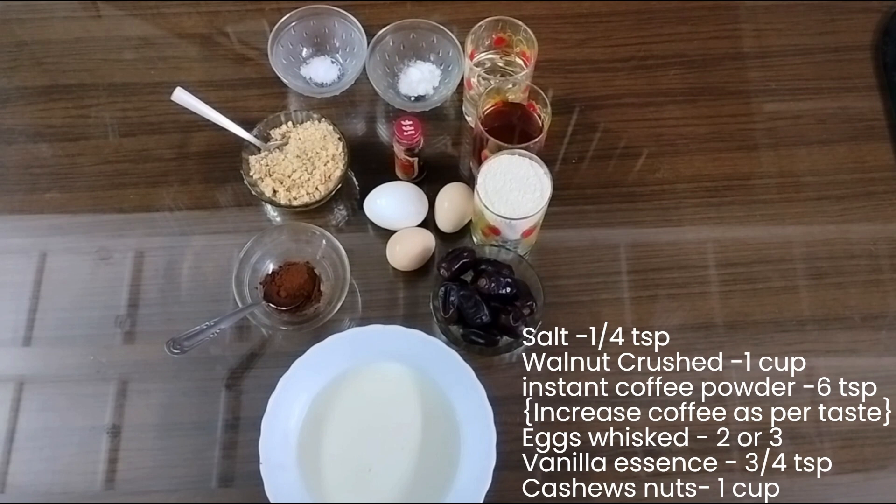You can adjust the coffee as per your taste. Also, 2 or 3 eggs, 3/4 teaspoon of vanilla essence, and 1 cup of cashew nuts.